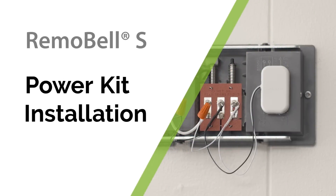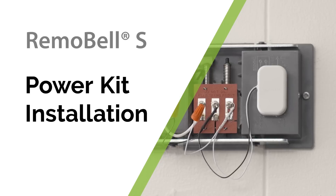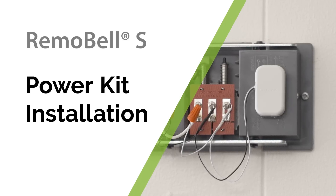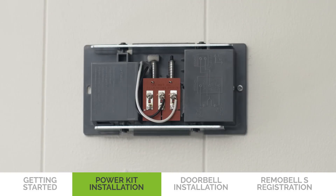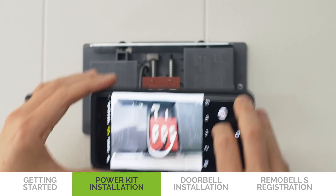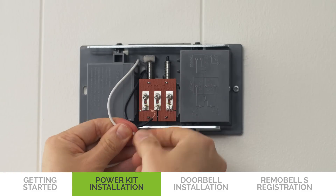Now we will explain how to install the power kit in your mechanical chime box. If you have an electronic chime, please refer to its manual for instructions. If you do not have a chime, you can skip the power kit installation. First, remove the chime cover and take a picture of the wiring for reference throughout installation. Then, loosen the screws and remove the wires. Then, straighten the exposed end of the wires.